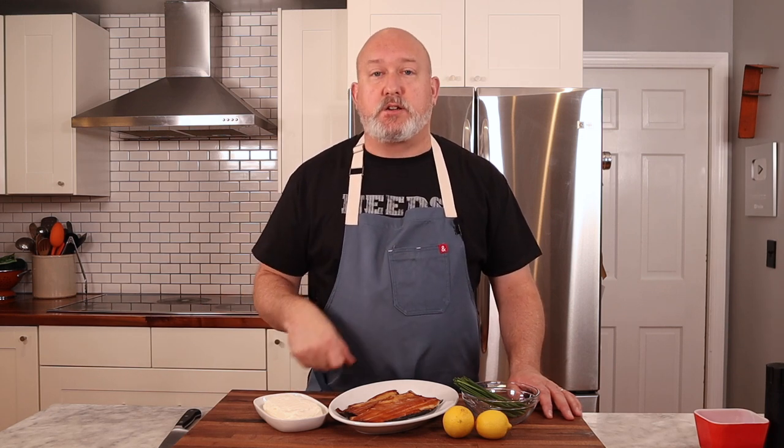You can find smoked trout in a lot of deli sections or specialty food sections in your supermarket. I get mine at Trader Joe's — it's not super expensive and a little goes a long way. If you can't find smoked trout, find another smoked fish that is fully cooked to use instead.